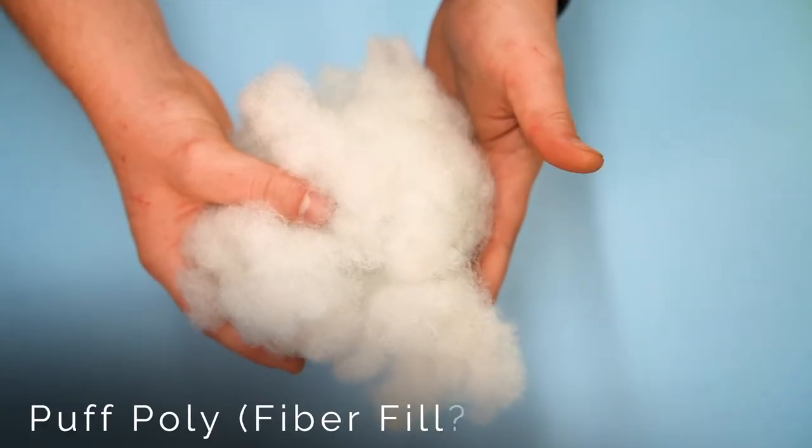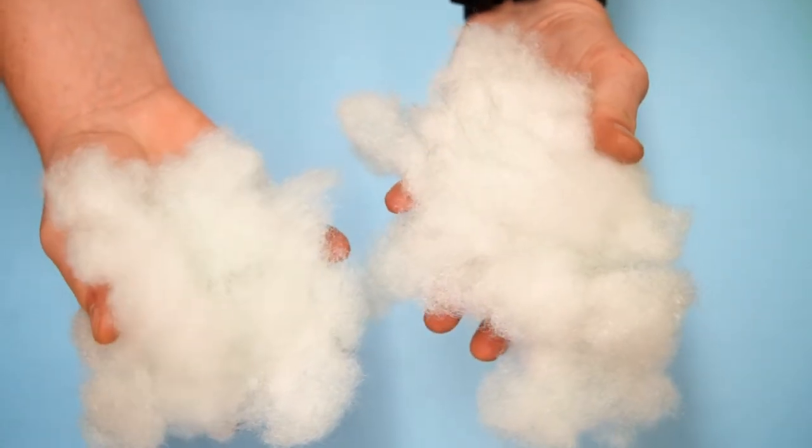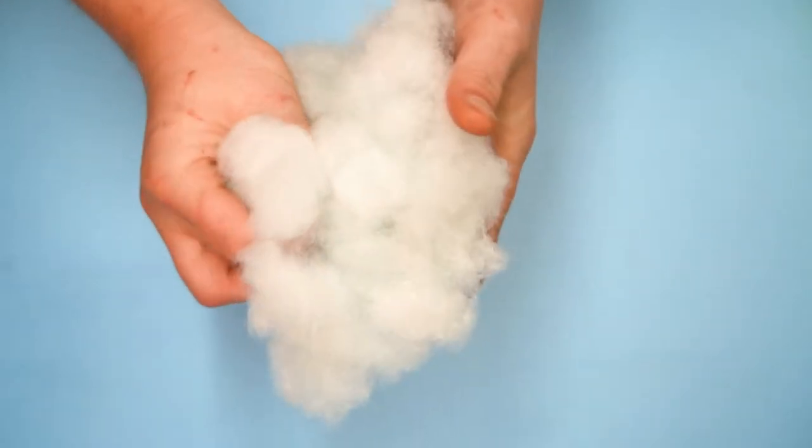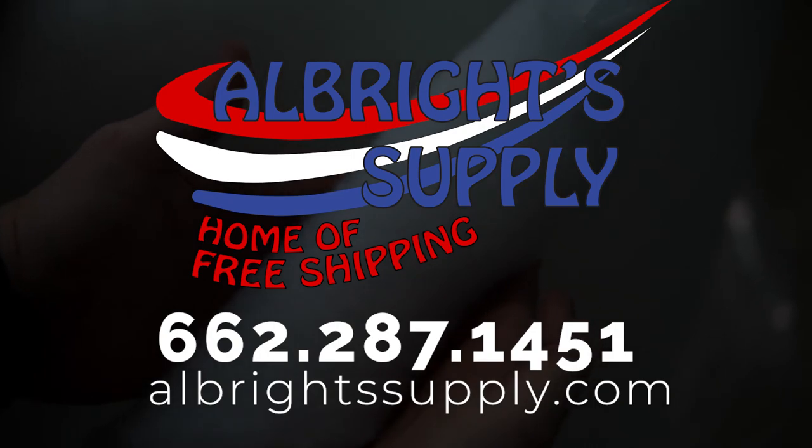We also carry Puff Poly or Fiber Fill. Fiber Fill is a loose stuffing that is perfect for filling pillows or inserting into harder to reach places to fill out cushions and create a comfortable, soft finish. As always, to shop or learn more, visit allbrightsupply.com.